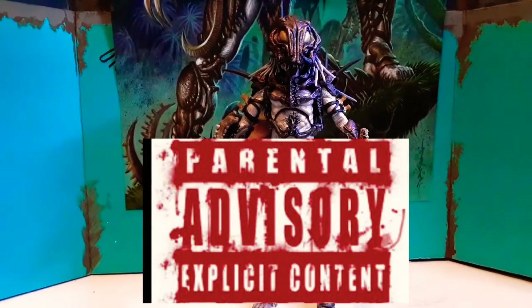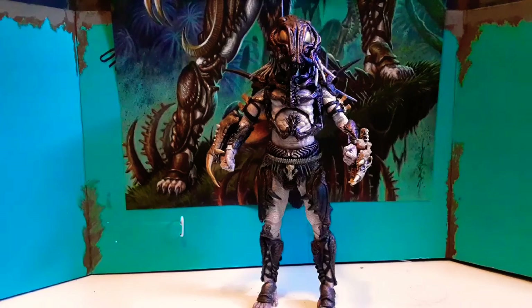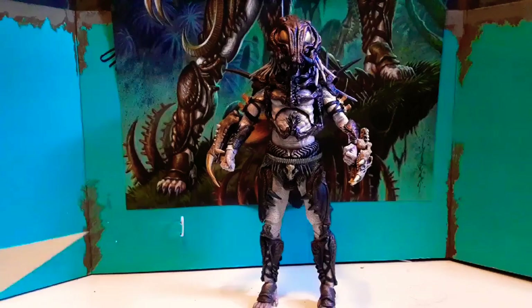Alright, here we go — we got the Alpha Predator and I've been waiting for this. I'm not doing a long review, this is just basically a quick watch, real quick. I've been waiting for this. I like this just like that. I'm gonna display him with the mask on his head — I like the way it looks.